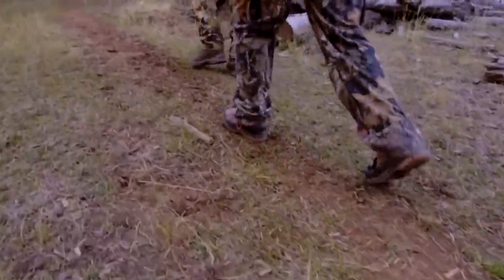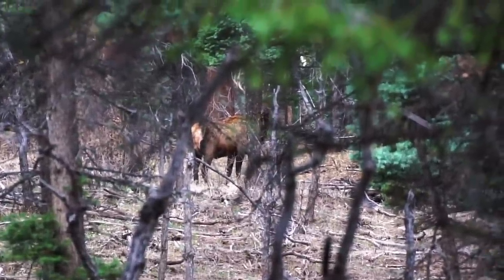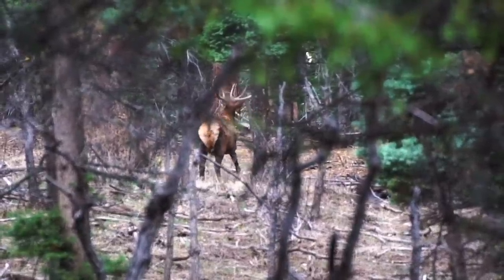We kept on walking, we were really quiet, and the wind was perfectly in our face. We stopped and saw a bull staring at us, perfectly broadside, and he was beautiful. I got the shooting sticks up, but by the time we got the camera on him and I was on him, he took off. He outsmarted us big time.